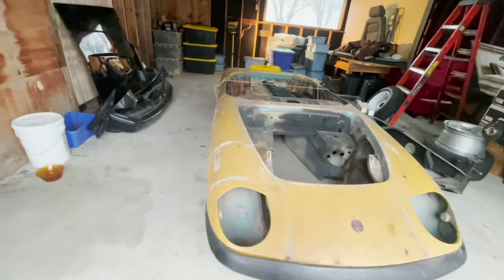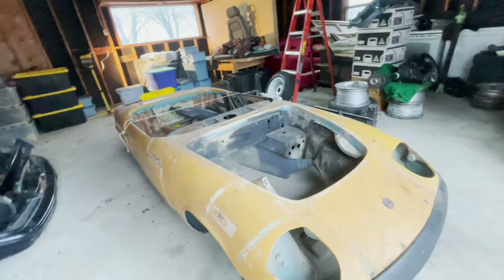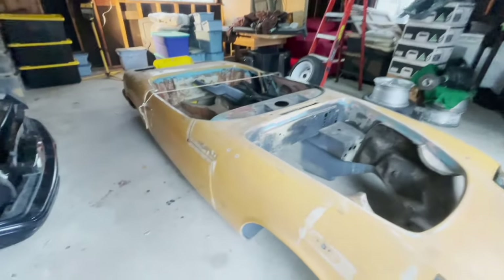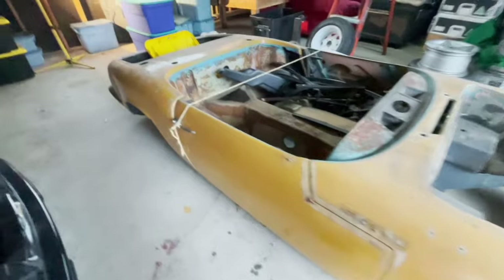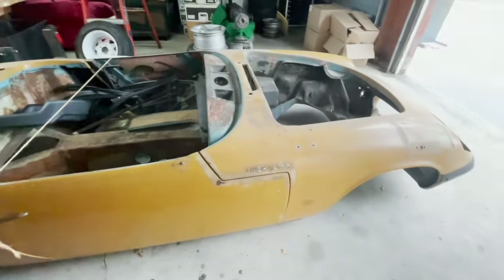I'm going to have a look over the Lotus and all the parts. Have a closer look at all the parts that I got here. First I'll start off by having a closer look at the shell of the car.